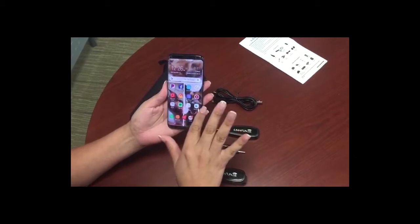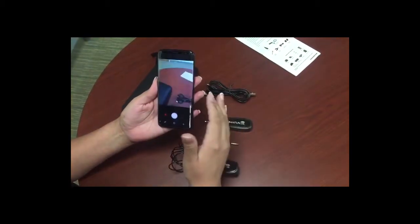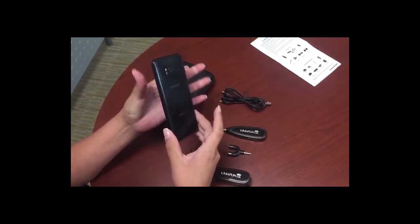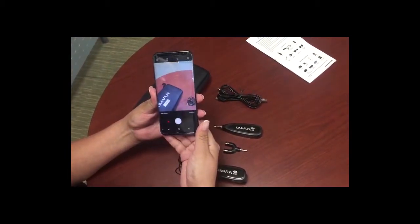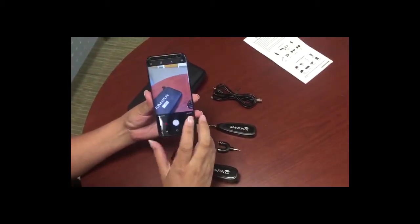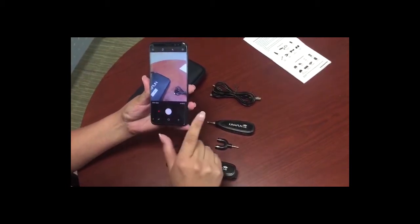On your home page on your phone, wherever you have your camera application, you can go ahead and click on it. Mine is already on the front page. As you can tell, this is actually a Samsung Galaxy S8. Most Android devices are pretty similar, and we're also going to do a video on how to do it with an iPhone, but this is for a Samsung Galaxy S8 and can be used for Android devices.